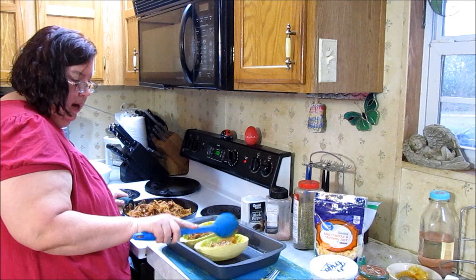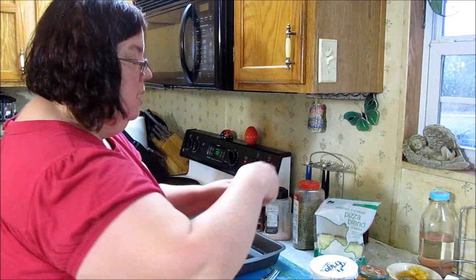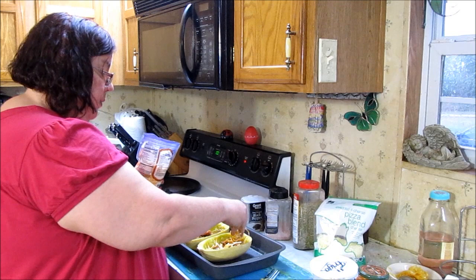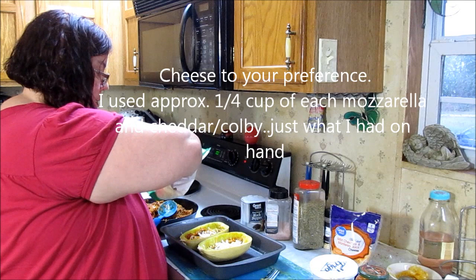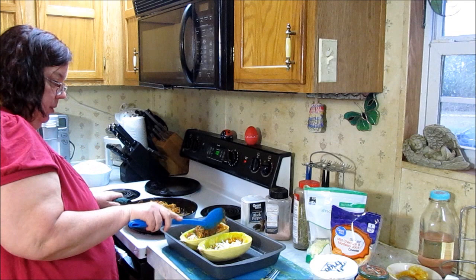I'm going to layer it kind of like lasagna — put a scoop and then some cheese. That's about a tablespoon of cheddar Monterey Jack and then a little bit of mozzarella, about the same amount. I forgot I was going to do mushrooms and peppers — shucks, next time! Anyway, that's a good idea too, using mushrooms and peppers.